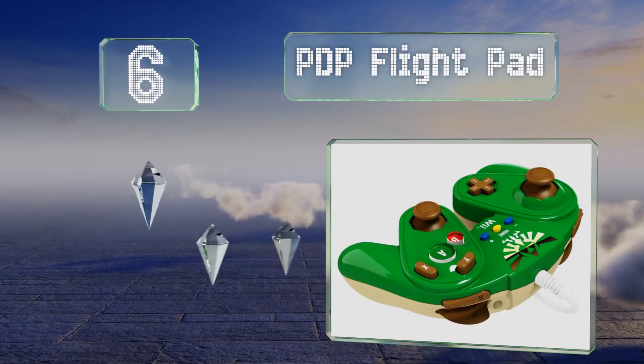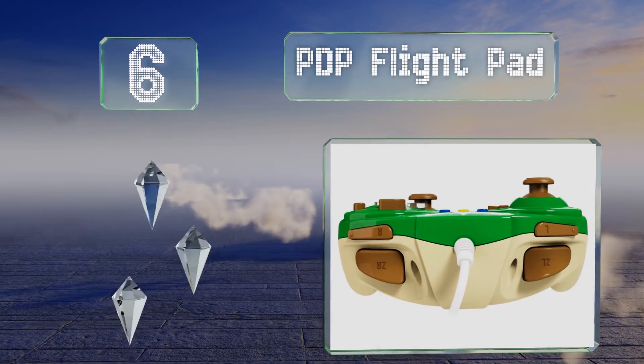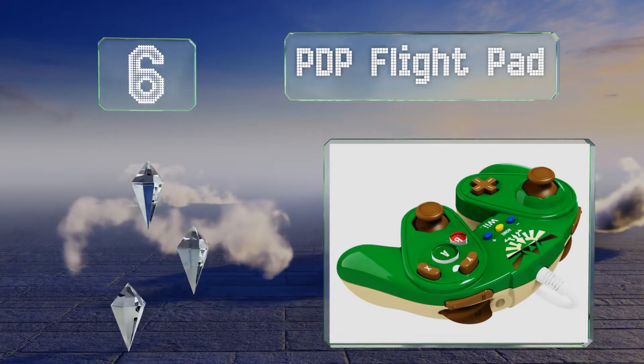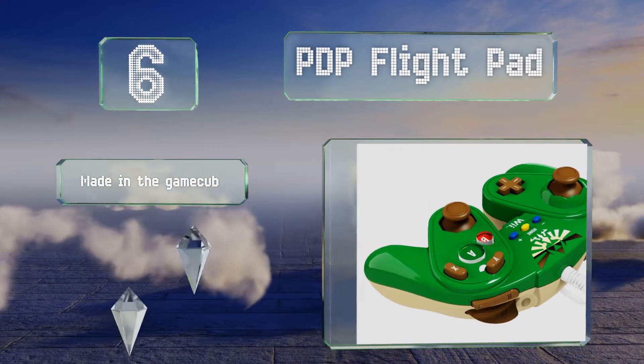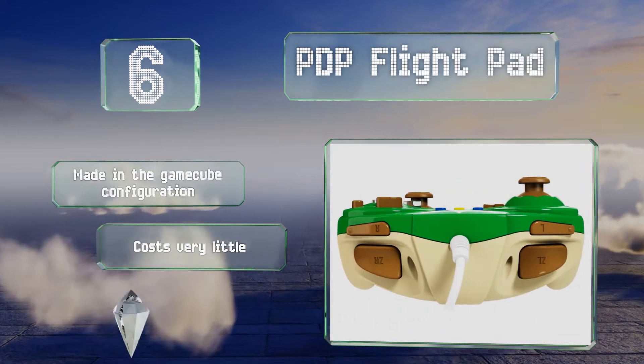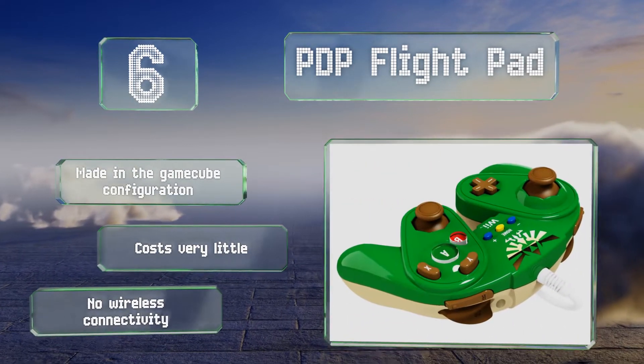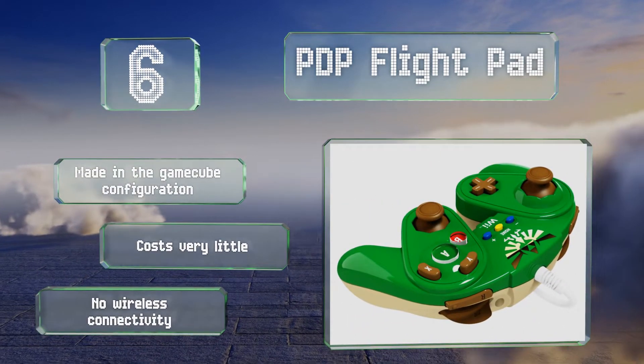Coming in at number six on our list, available in several bright colors, the PDP Flight Pad would make a quality backup or replacement for a variety of systems including the Nintendo Classic and Virtual Console. Its components aren't quite on the level of the OEM hardware, but they're almost there. It's made in the GameCube configuration and costs very little, however it offers no wireless connectivity.